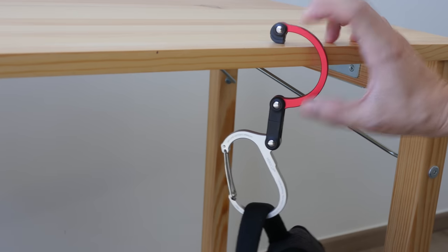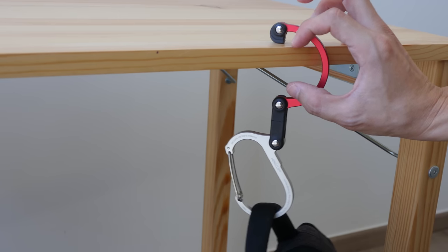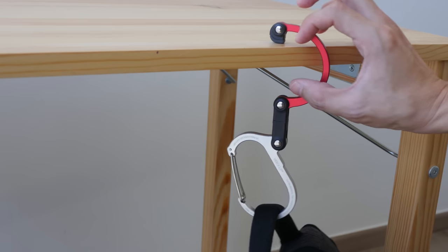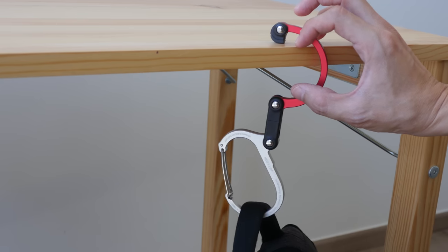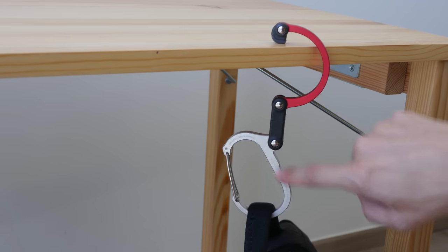I think this Hero Clip is suitable for tables that are close to three centimeters or slightly more than that, but definitely not more than 3.5 centimeters. It's very well built — this part here is metal, and this part is metal as well.